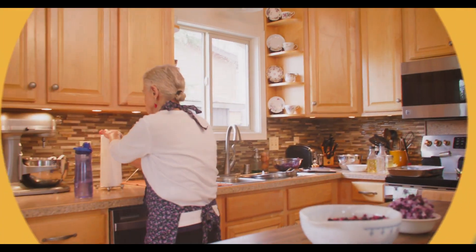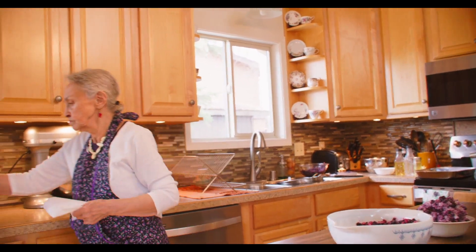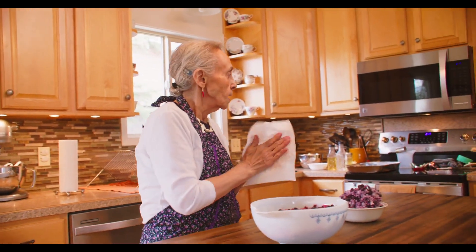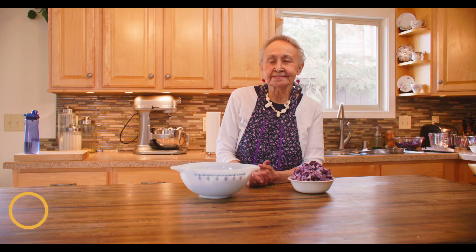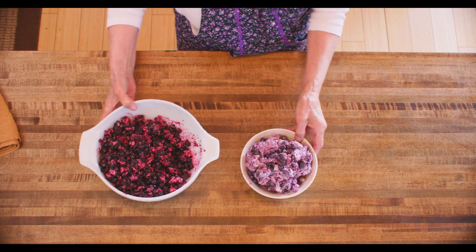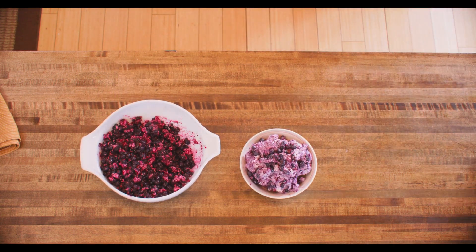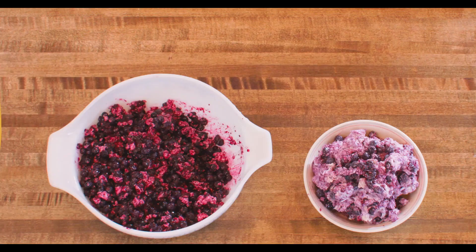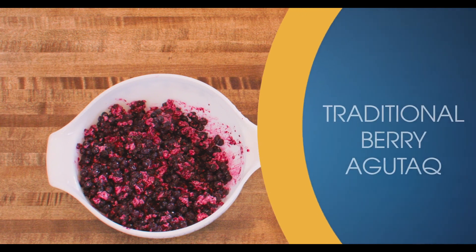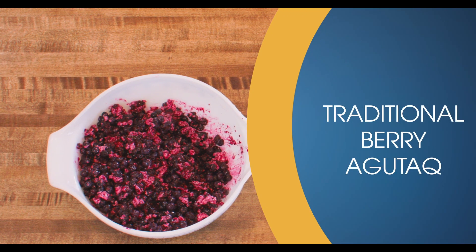Welcome to the Bear Straits Native Corporation video documentation on Berry Agutaq and Fish Agutaq. I'm Agnes Ivanoff-Baptiste from Unalakleet, Alaska. Today we are doing a presentation and a documentary on how to make Eskimo ice cream with fish, and Eskimo ice cream agutaq with blueberries.